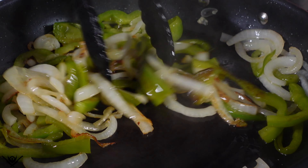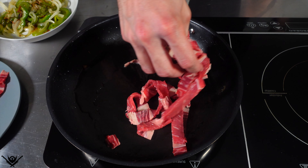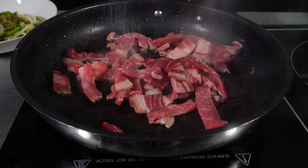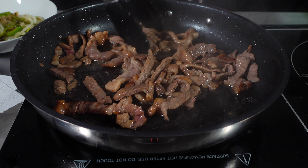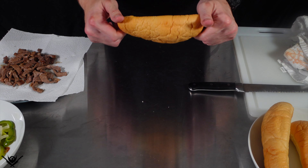Adding another tablespoon of olive oil and throwing in my ribeye. Because it's sliced thin, this will cook pretty quickly — I think about three to five minutes. Seasoning with just salt, and it's not because I forgot the pepper, I totally meant to just do salt. Peppers, onion, steak — done.